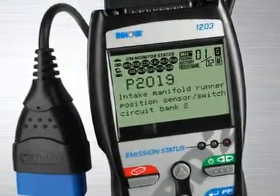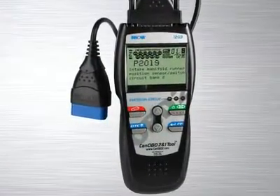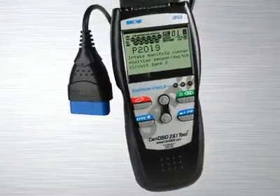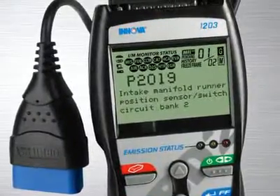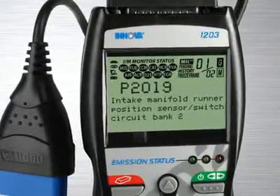The Innova 1203 CAN OBD2 and OBD1 toolkit for professionals comes with all the features and functions you find in the industry's best-selling handheld diagnostic tool, the Innova 1003, but adds enhanced transmission and diagnostic trouble codes, as well as OBD1 code reading abilities, so it will diagnose the most popular 1981 through 1995 vehicles.